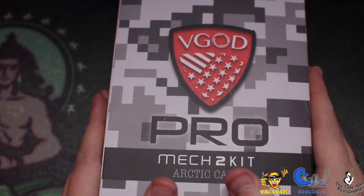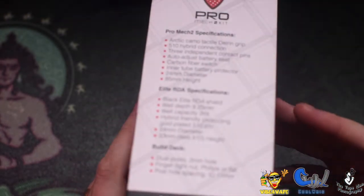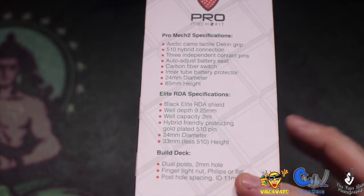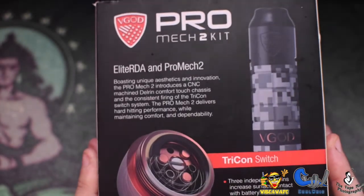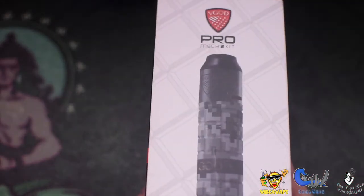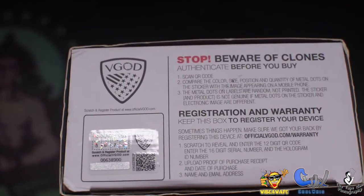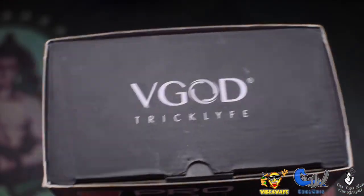Right then guys, so as I said today we're looking at the VGOD Pro Mech 2 Kit. There's a load of different info on the side - some specs, size of your build deck, all that type of stuff. Some nice photo work on the back gives you a bit more information about the Tricon switch. On the side and bottom there's some relevant information including your scratch-and-sniff authenticity sticker, and on the top the VGOD logo.